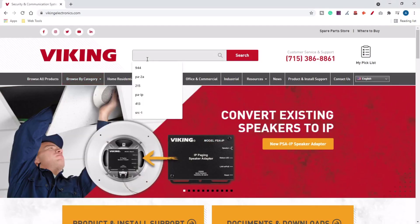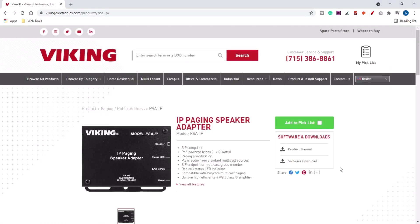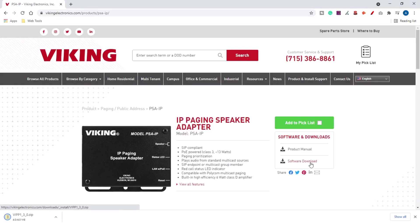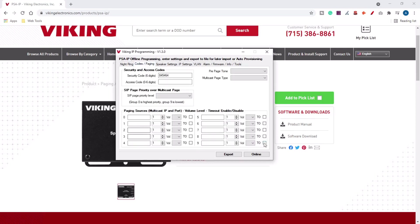Programming for the PSA-IP and the PSA-TB-IP is done through software that is a free download from either of the product pages on VikingElectronics.com. Enter your SIP and network credentials into the programming software as well as any multicast streams or other variables you need, and you're ready to page.